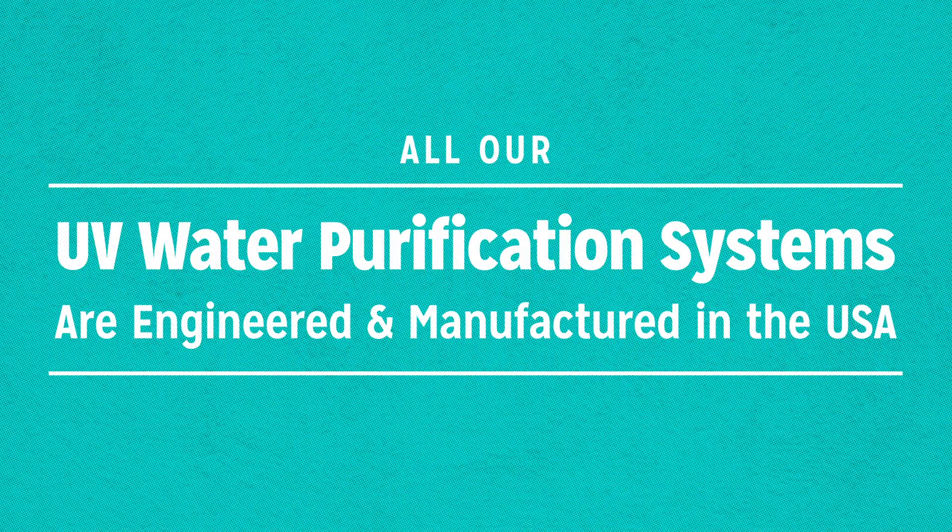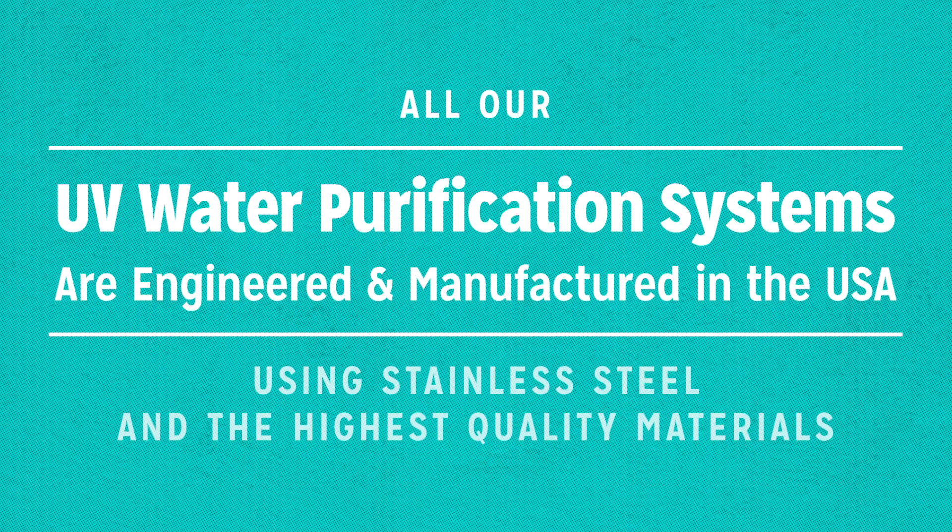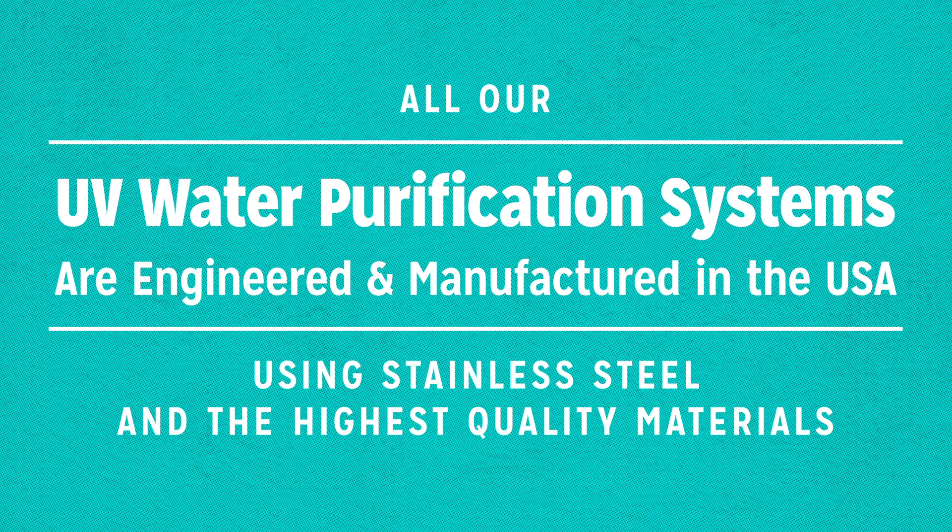All our UV water purification systems are engineered and manufactured in the USA using stainless steel and the highest quality materials.